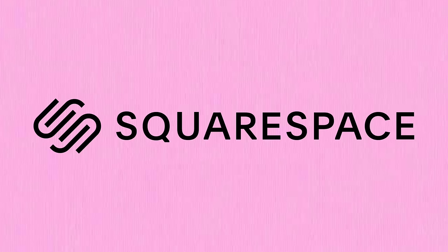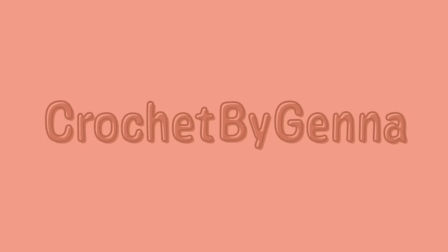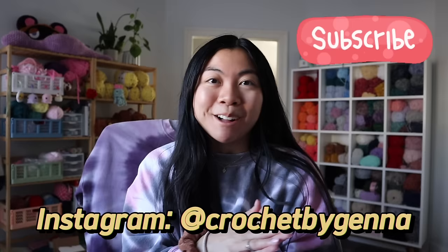This video is sponsored by Squarespace. Hey friends! If you're new here, welcome to my channel, and if you're a returning subscriber, welcome back!